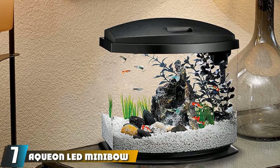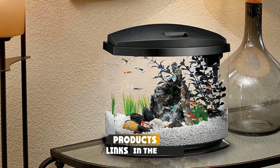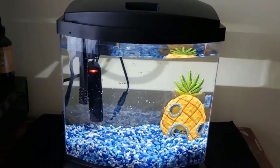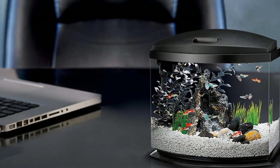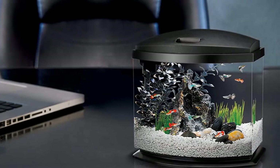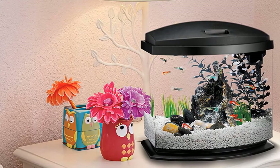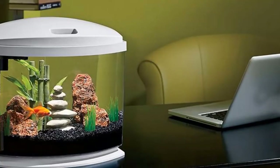Moving on to number 7, the Aquien LED Mini Bow Aquarium Kit. If you want a tank that's fast to set up and simple to maintain, you can't do much better than the Aquien LED Mini Bow. Unlike the other desktop-sized bow front aquariums, the Aquien comes in a trio of sizes, including 1, 2.5, and 5 gallons. This makes a stand unnecessary since the tank is light enough for a table or desk. The LED bulbs are adequate enough to provide good illumination, but they aren't nearly as powerful as those on the Fluval Flex or as customizable as the Collar AquaView.